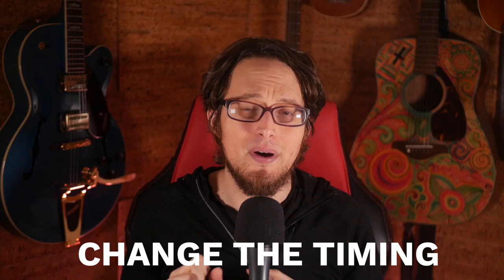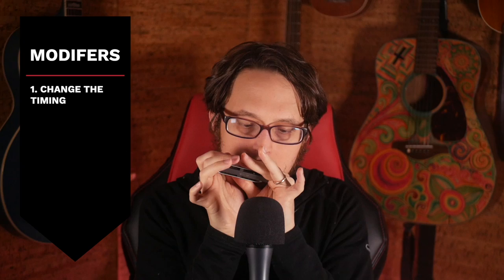The first way we're going to develop this hook is to change the timing — just think about it in a different way. It's a very simple way to make it sound more musical.